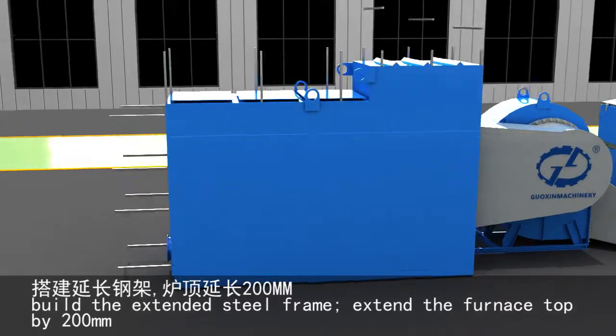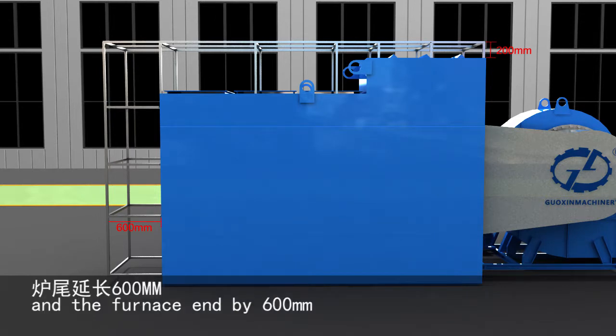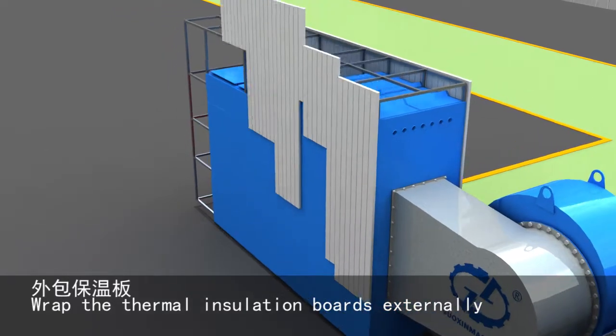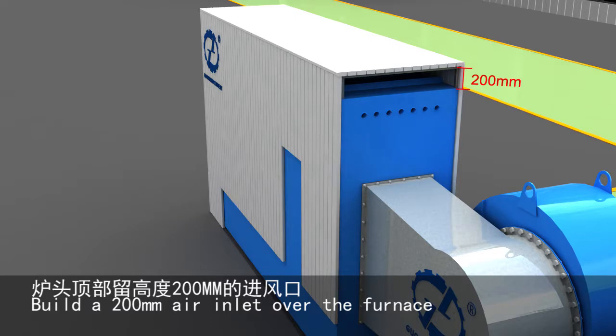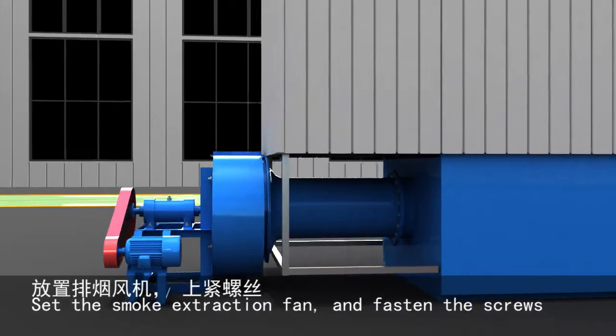Build the extended steel frame. Extend the furnace top by 200 mm and the furnace end by 600 mm, and attach the thermal insulation boards externally. Install the 200 mm air inlet over the furnace. Set the smoke extraction fan and fasten the screws.